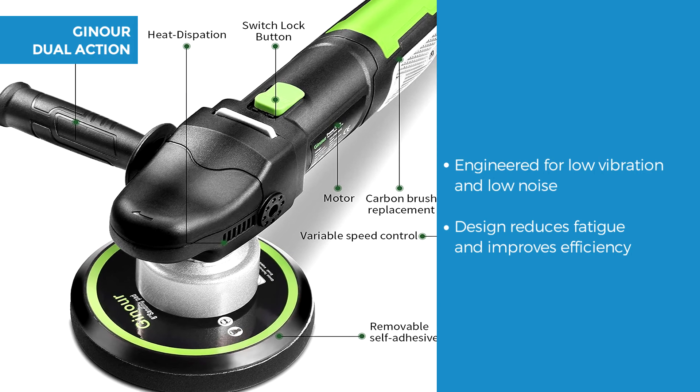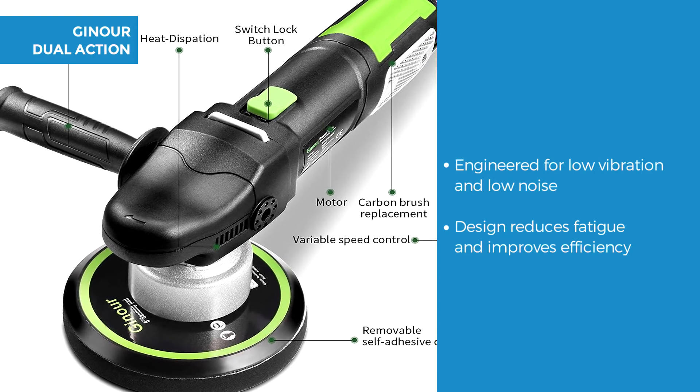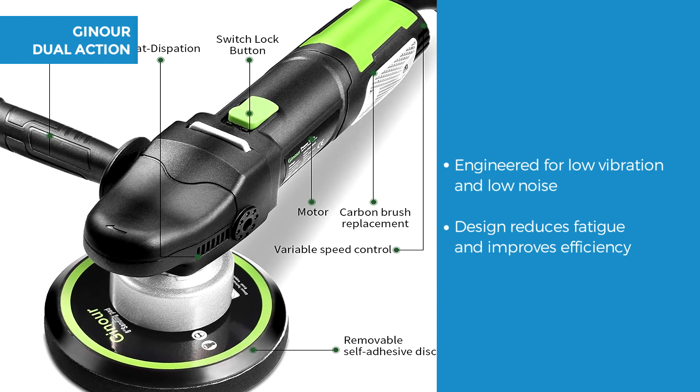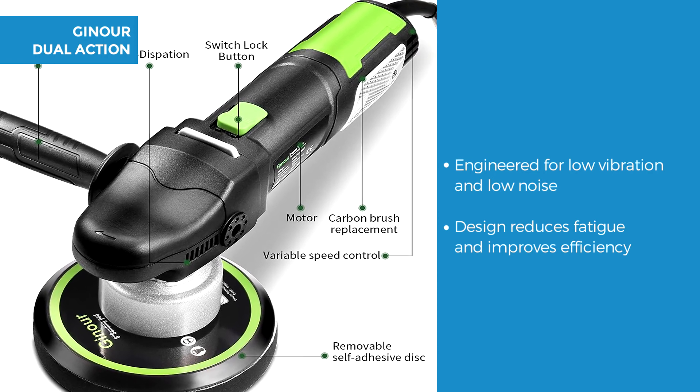The Ginoir is engineered for low vibration and low noise. It features two ergonomically designed handles — one on the side and the top D handle — to reduce fatigue and improve efficiency.